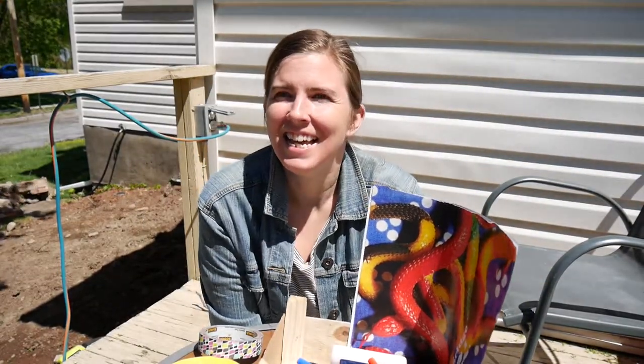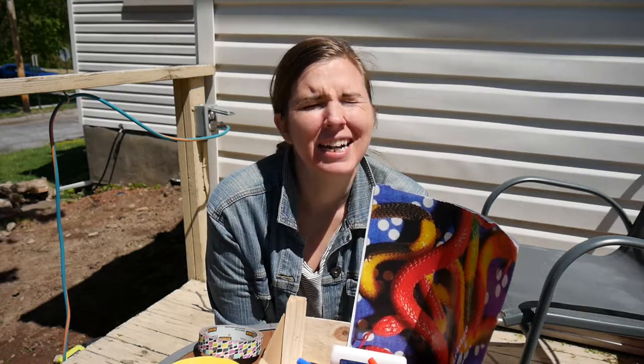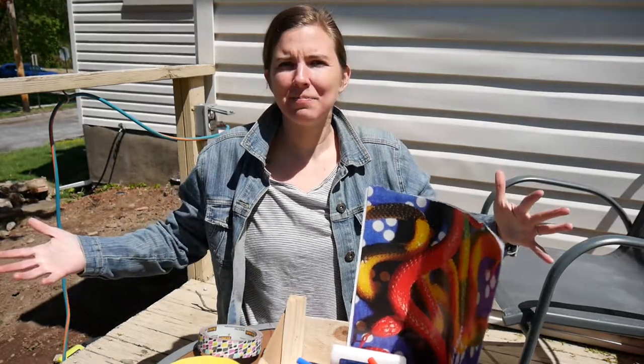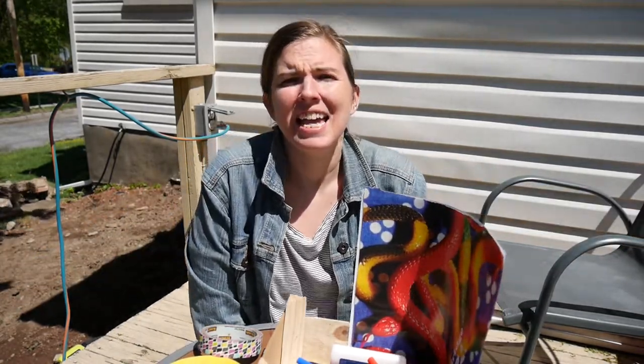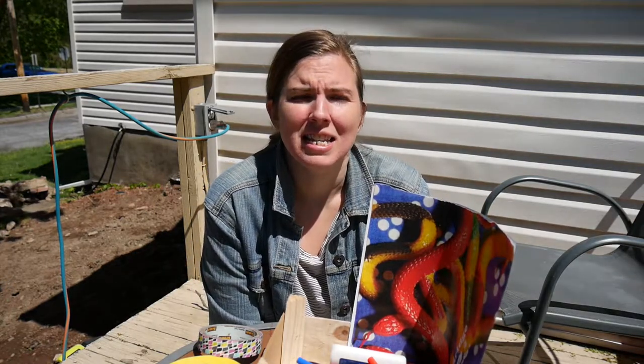Hi friends! Welcome to Art at Home. You may notice that we're in a different spot today — we're in my backyard. It's a really nice day and I didn't want to miss out on any time outside.